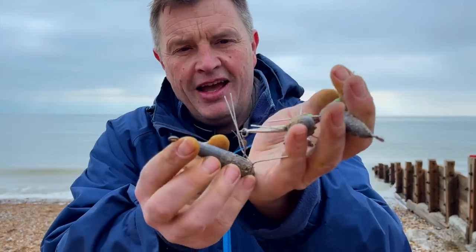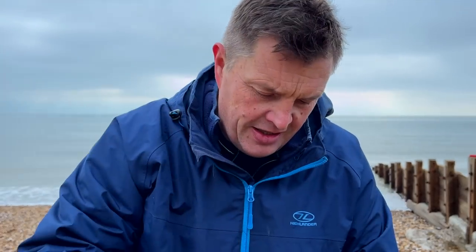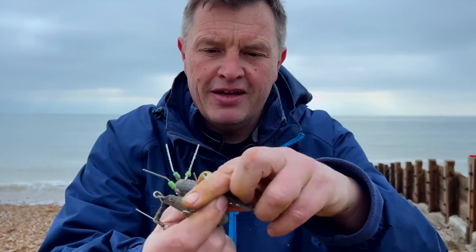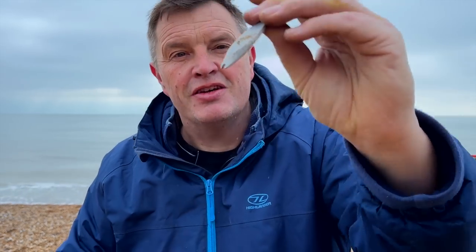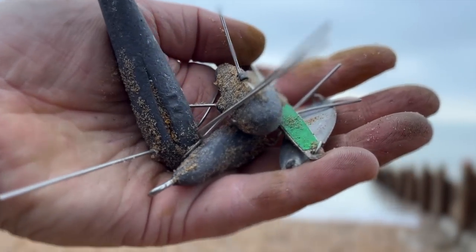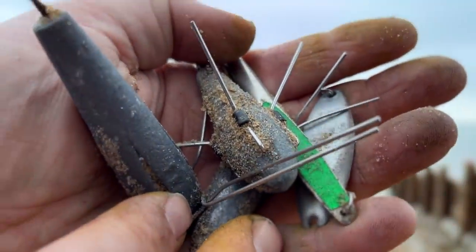There's a guy using a metal detector who actually watches the channel — he didn't recognize me but he recognized the dog. He's found some lures here and some leads as well, and even a little Dexter wedge that's been sat in the sand for years. Thanks to him we've got some leads, which I actually need because I'd forgotten a few lighter leads — brilliant!